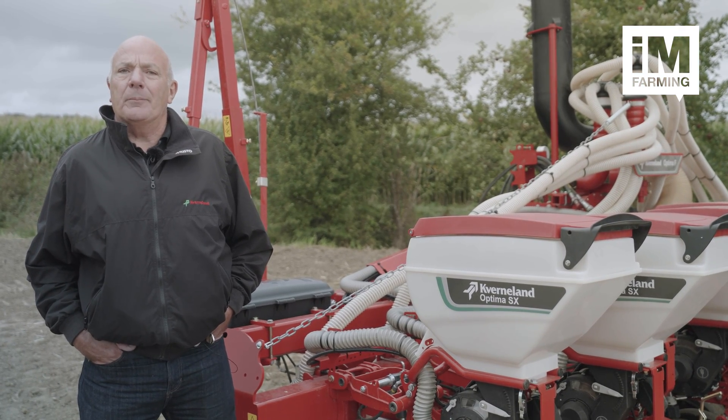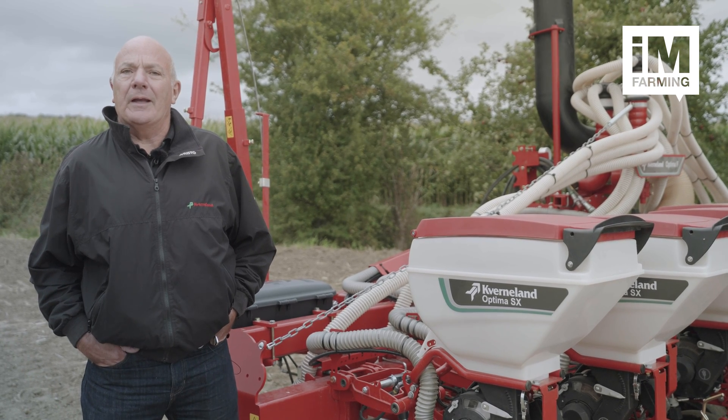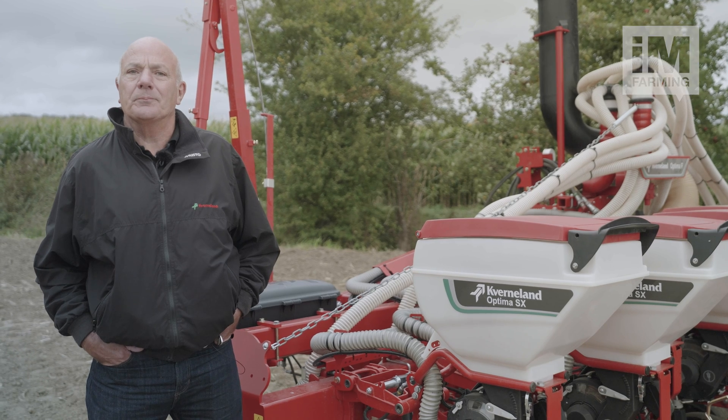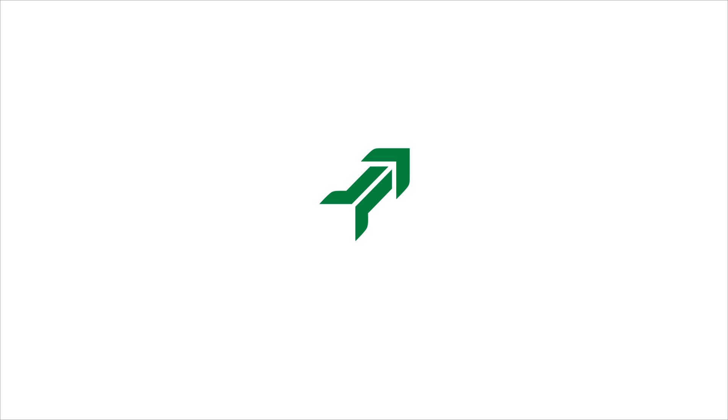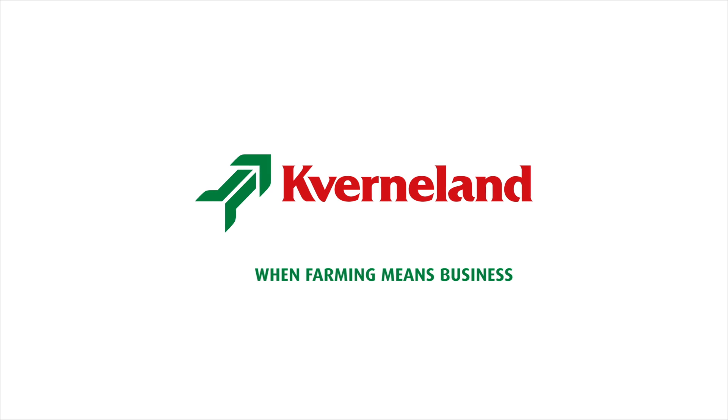To summarize, the benefits of using an Optomer SX with GeoSeed and GeoControl enables fast and efficient use of the machine. Thank you for your attention. If you would like any further details on the Optomer SX then please consult your local dealer or visit our website at caverneland.com. When farming means business.